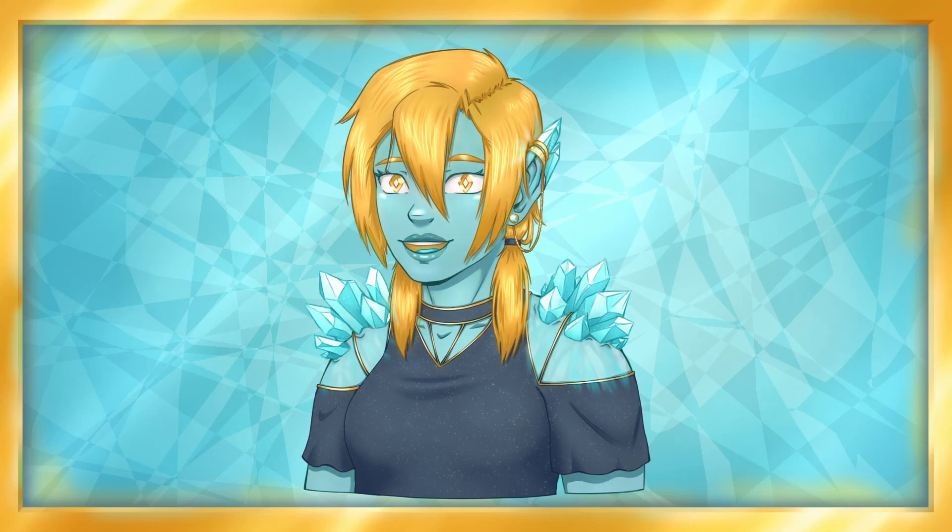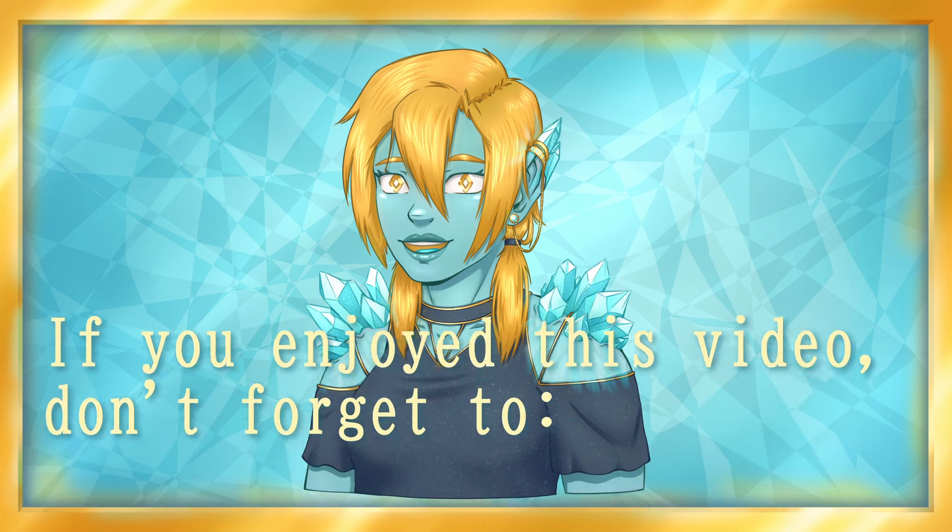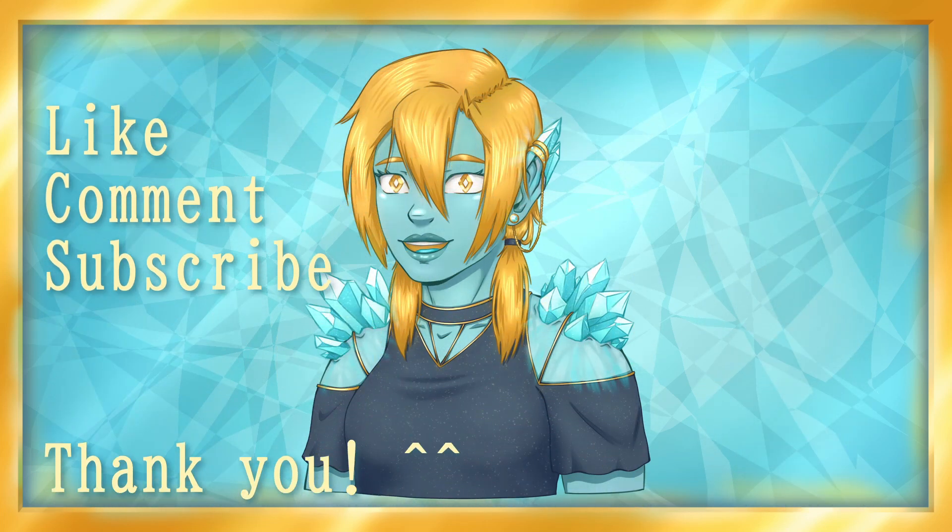Thank you so much for watching! I hope you enjoyed the animation process! If you enjoyed this video, please grant me a like, and if you'd like to see some more of my art, subscribe to join me! That's all for now, so farewell, and have a wonderful day!